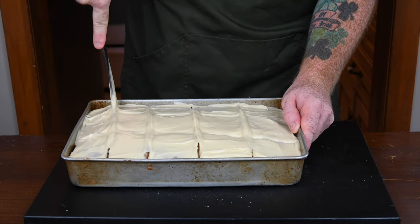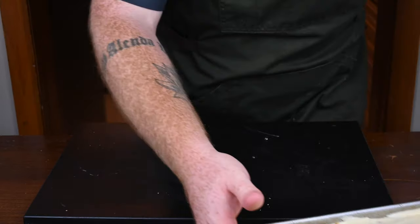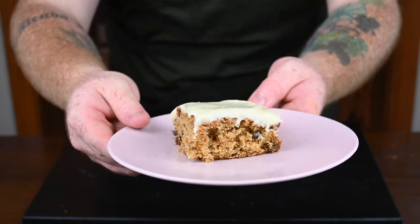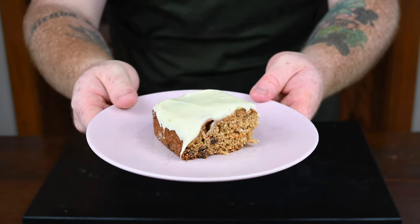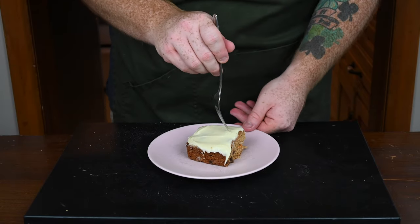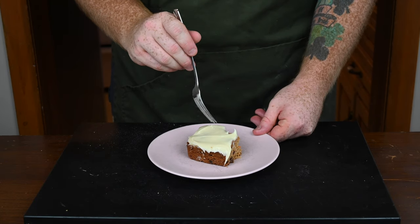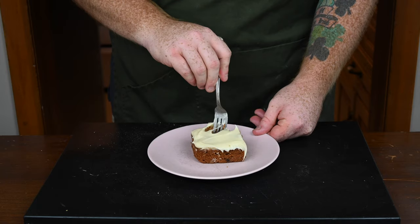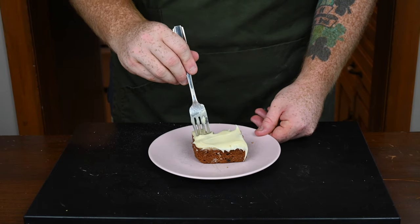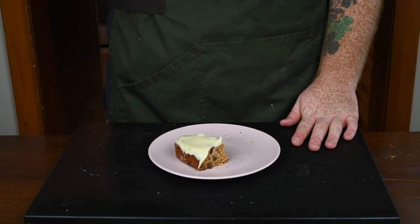Let's cut into this because I really want to try a piece. It smells amazing and I just know it's gonna taste amazing too. Cut it up into squares however you see fit and pull out a piece — I'm taking an edge piece because I like that crispy outer part. Oh man, is that ever good! That is so sweet — the carrots and the raisins and the rich frosting on top. Seriously, this is so good. You should really try making this at home, you're going to love it. This just turned out perfectly — I love carrot cake.